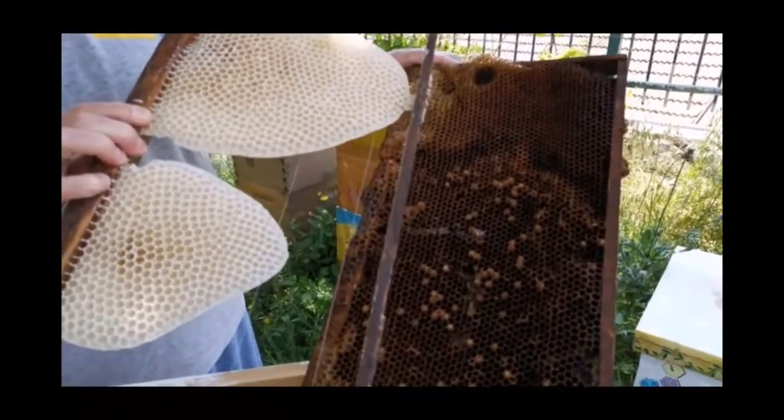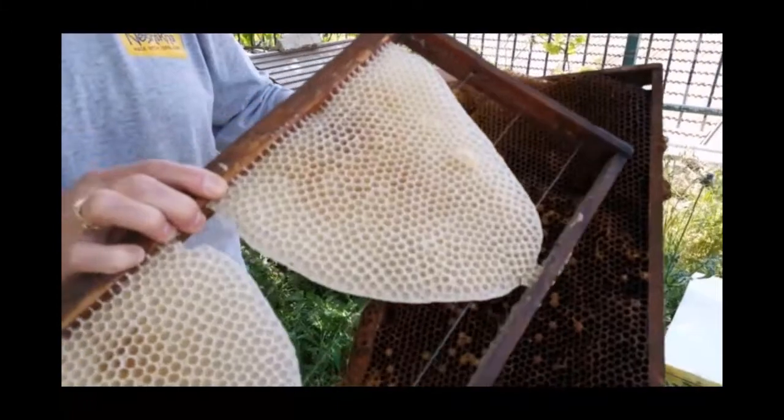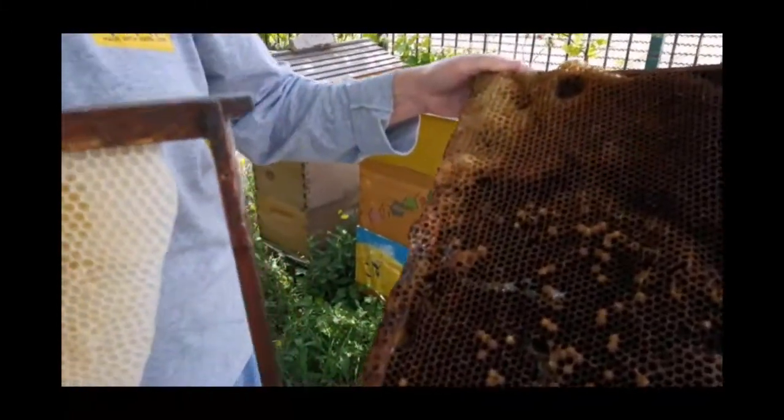This is brand new — it's practically white. And this comb is probably three to four years old.